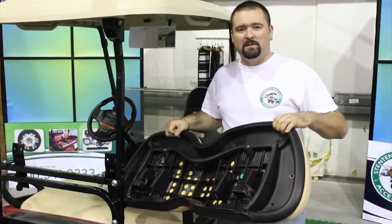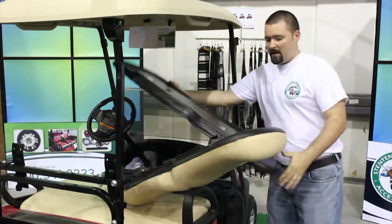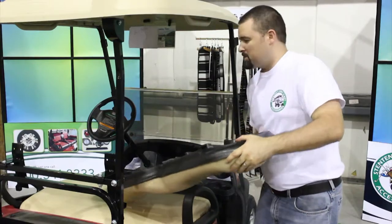Now we're going to install the seat back with the factory hardware. We recommend that you use one of our seat back caps for a clean and polished look.